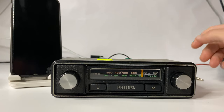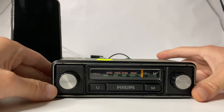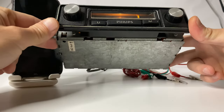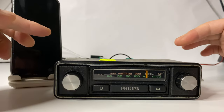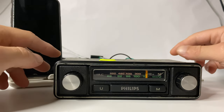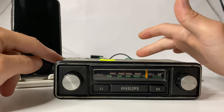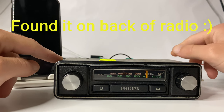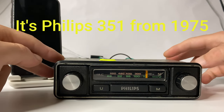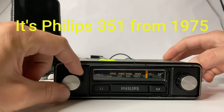Hi everyone. What we have here is a Philips radio from the 1970s. It's a half-DIN size. Nothing is very special about it — there is no cassette, and the original manufacturer sticker is gone, so I can't tell which exact model it is. I need to Google it. Let's test it out.